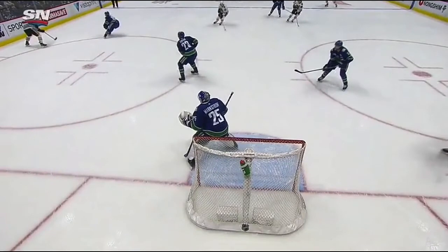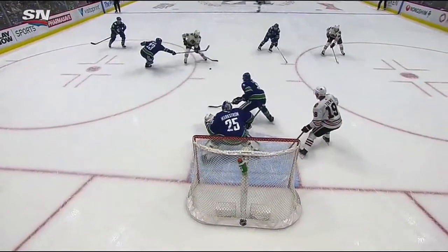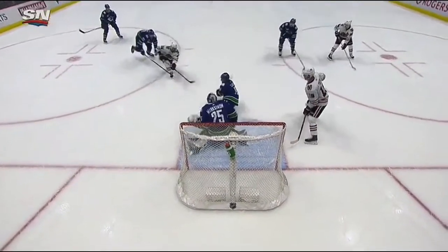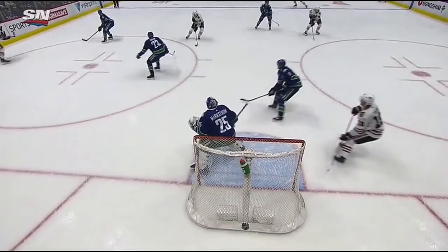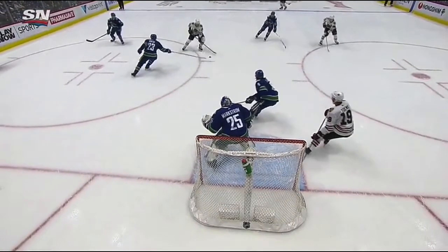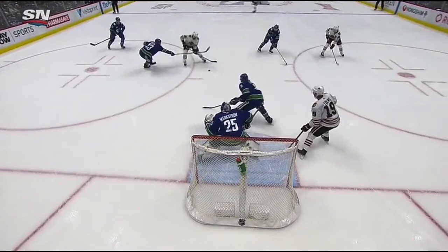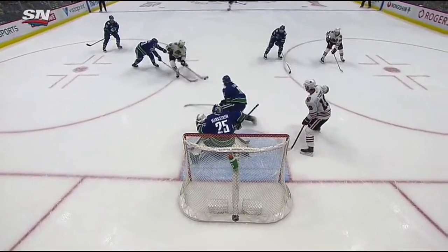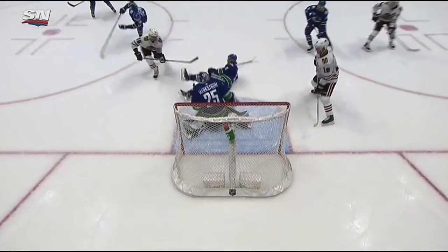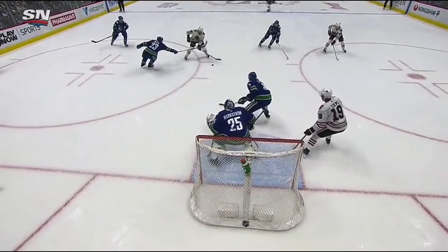We'll slow it down for everybody. The pass comes across — short push, gain a little bit of depth, but mainly to the center of the crease. You can see as he gets his feet set, he widens his stance because he knows the shot is coming right at him. He holds his ground, gets his feet set, and is even able to make a really good shoulder save — making himself big in the net, taking up as much space as he can, knowing he can react to that puck because his feet are set.